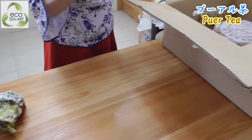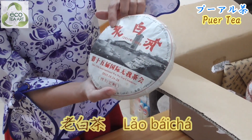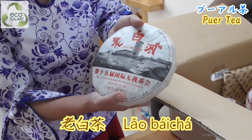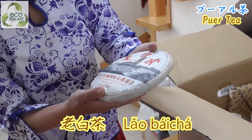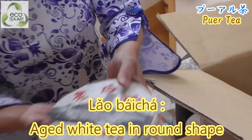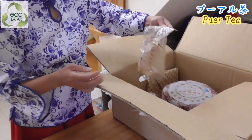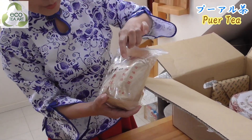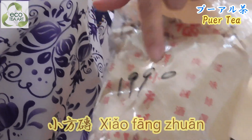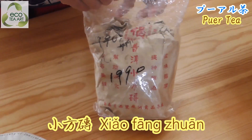Oh, what do we have? This is old - white tea, white tea. And it's aged, it's aged tea. Oh, this is pu-erh tea too, but it's small. It's very long, very very long. It's aged tea.